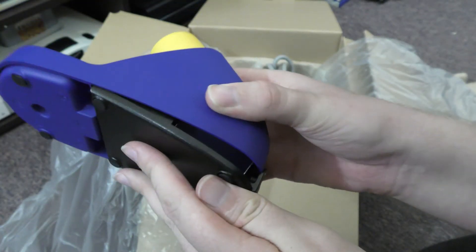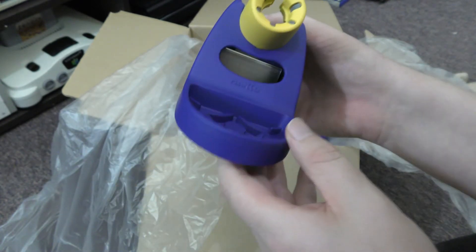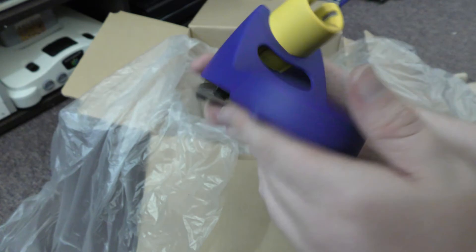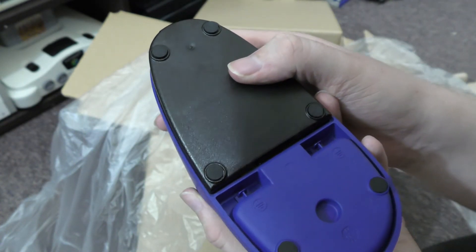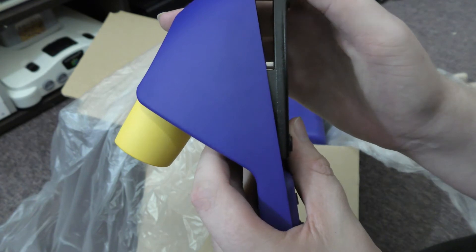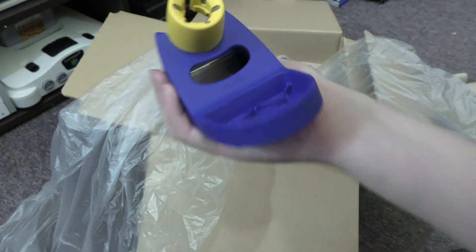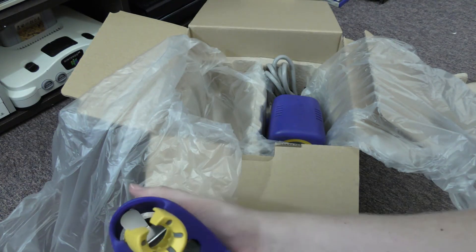It has earth symbols on it, but I can't see an actual earth point, which is strange. Maybe you can buy something that clips to the bottom, but there's no bare metal on the bottom so I'm not sure how you'd get a good earth bond. If you're working with super sensitive electronics, I'd think you'd use a more professional, higher-end machine anyway.